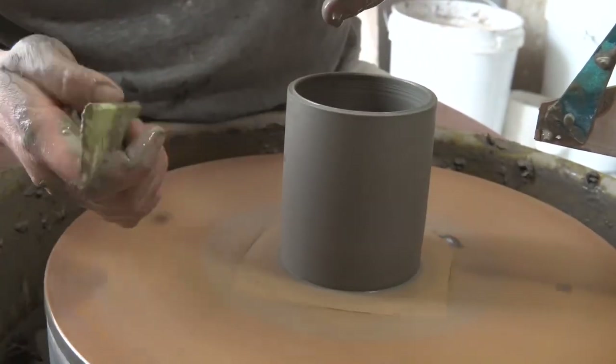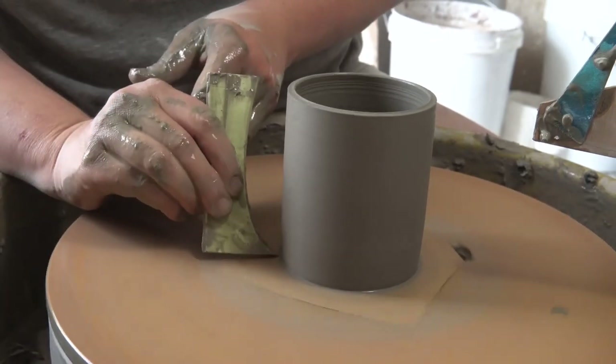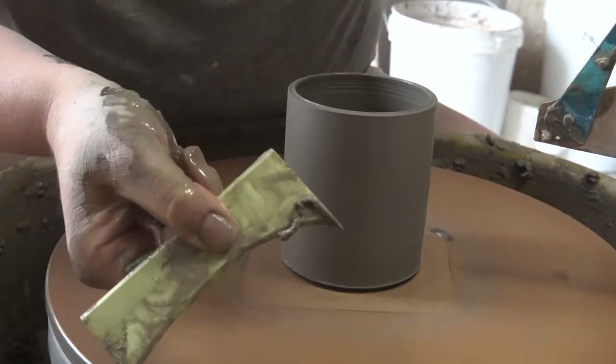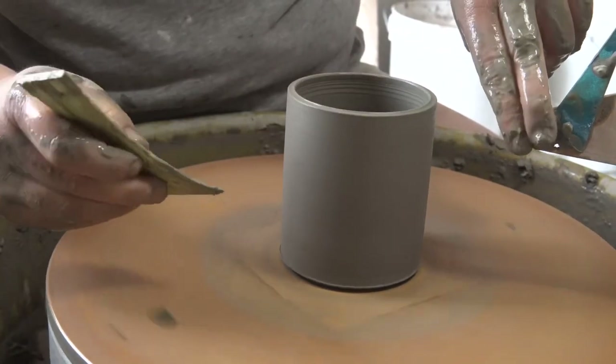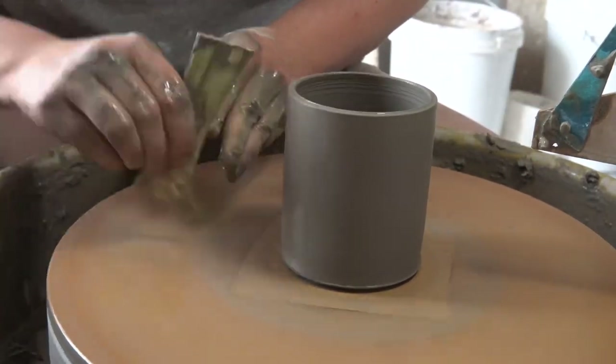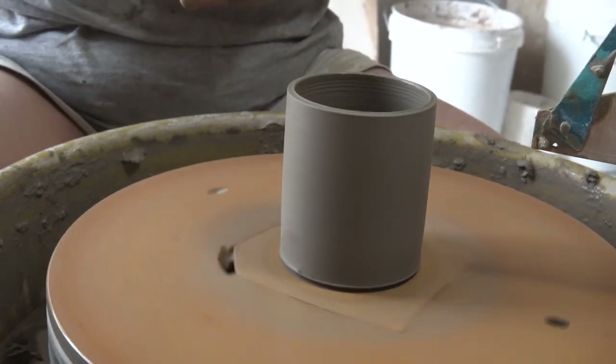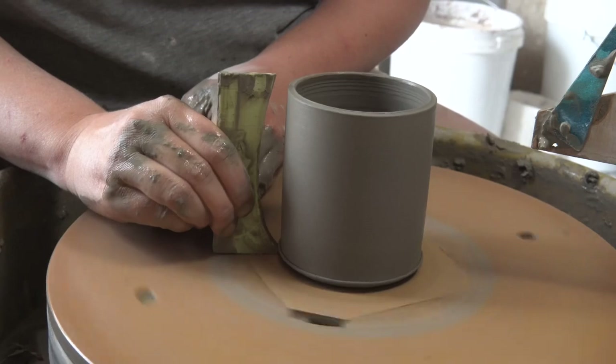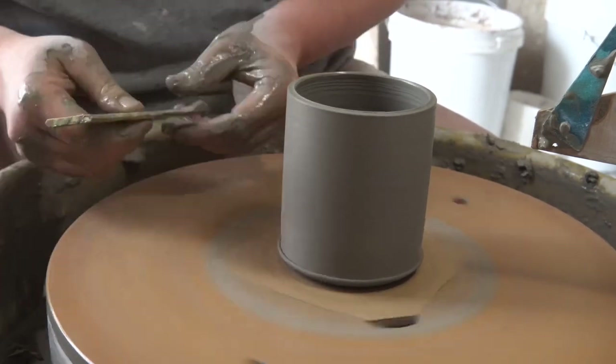Now I'm going to start by using the sharp bottom edge of the rib to cut away into the clay as it meets the bat. It's usually a fair bit of excess clay here, so I keep pulling the rib away and wiping off the extra ribbon of clay. If you need to, give it a couple of passes, but remember to enter and exit the clay slowly and consistently here so you don't knock it off center.